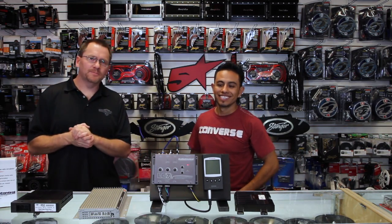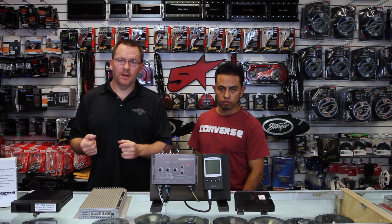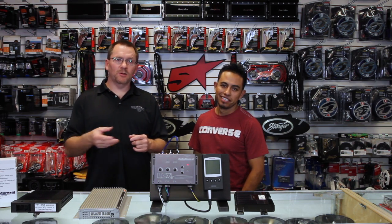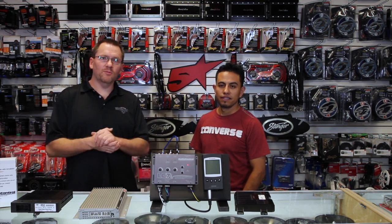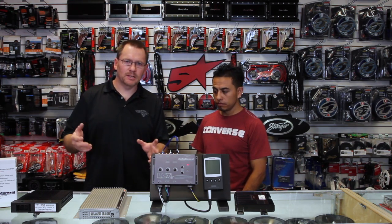So, if you've got a factory radio and it's basic — which some of them are — they just have front and rear output. Or if it has front, rear, and sub, it doesn't matter; it pretty much applies the same way. But if it has front and rear, and we want to add this unit to it, let's do it.